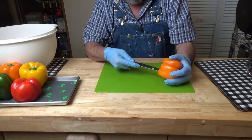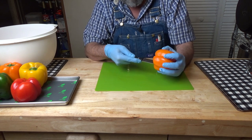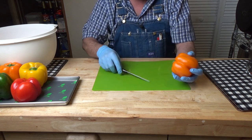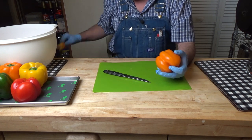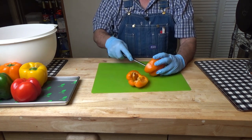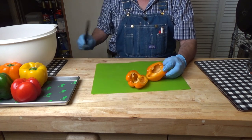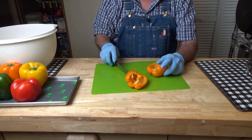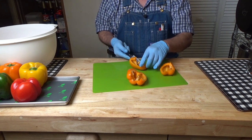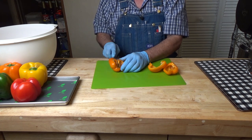We're just going to cut these open, and we'll decide whether it's better to cut the top out first and pull it, or cut it in half. Because you want to get rid of some of this white part in here — that's the less tasty part of the pepper.